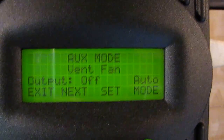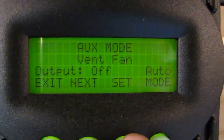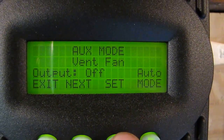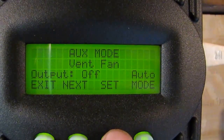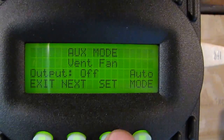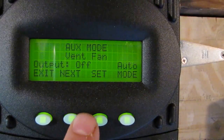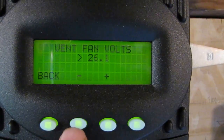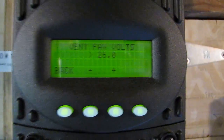I've got a vent fan set on the auxiliary to cool my battery bank down. You could also vent gas out, but I have AGM batteries so there's no need to vent gas — I just want to help keep my battery bank cool because this time of year it can get to 100 or 120 degrees in the shop. It's set on auto and it's off right now, but watch this — when I go to set volts, I'll go down to 26 volts.